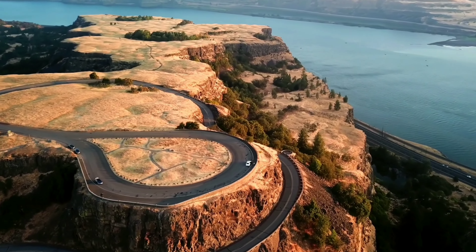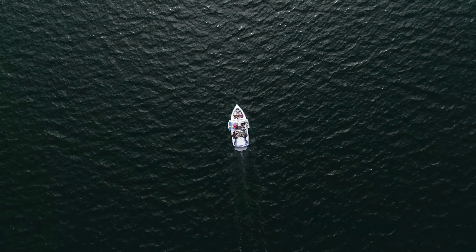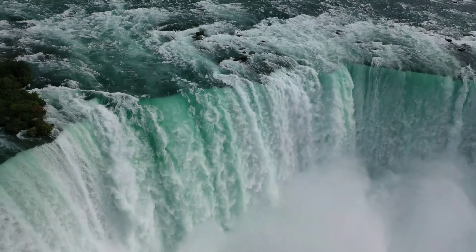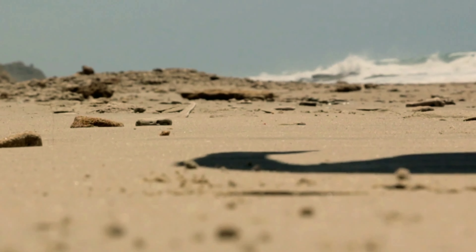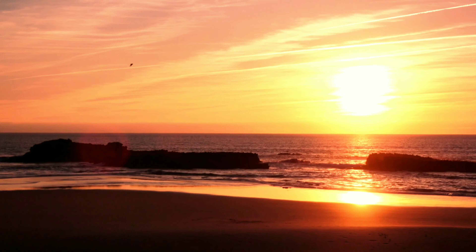Welcome back drone fans to another exciting episode of Jamdown Drones. Today we're going to be looking at 10 tips to remember when flying your drone over water. If you just got the DJI Mini SE and you're not sure as to what to look out for when doing this, this video should help you. And for all those persons who are just curious about the world of drones, there's something there for you too. Stick around drone fans, there's plenty left to learn.